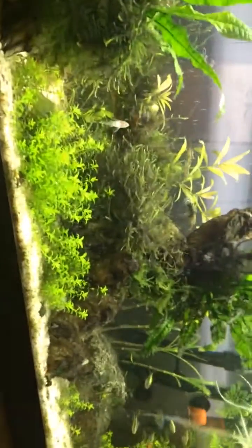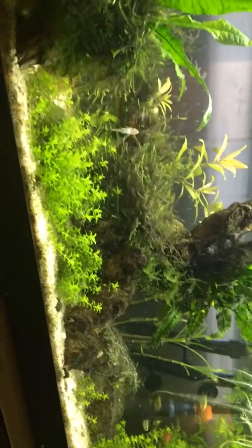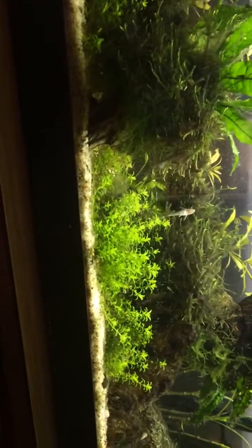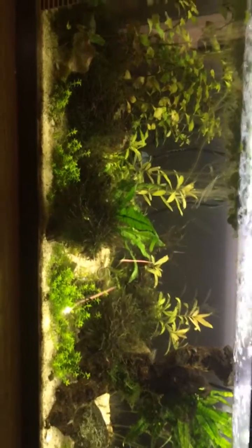I'm going to the fish store today. I'm going to get some Siamese algae eaters to help clean up some of this blackbeard algae, and also a couple of nerite snails because Gary — I don't know where he is — seems to be slowing down on his algae-eating duties.